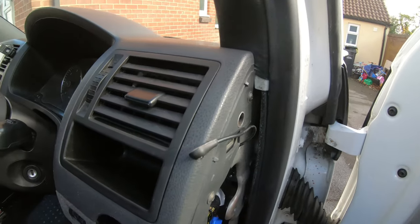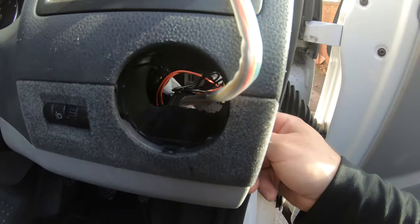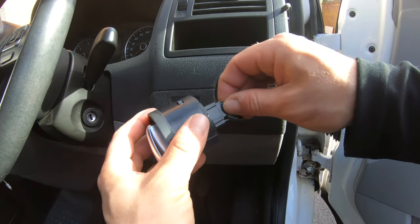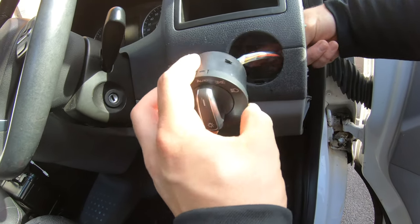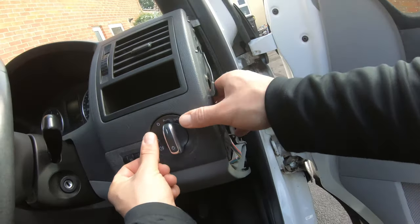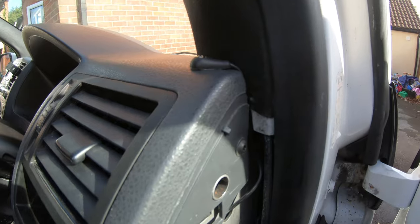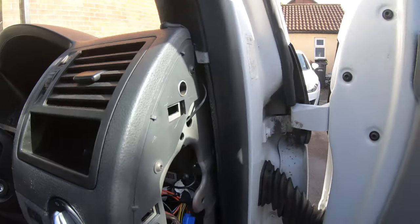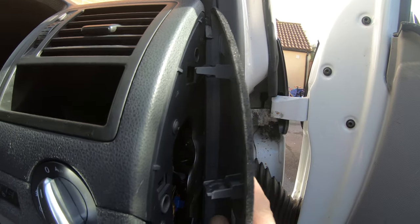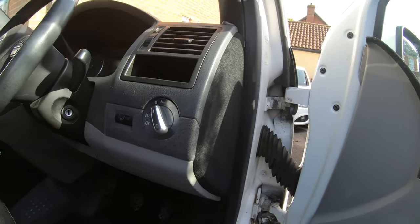The next step is to thread the new loom through the existing hole in your dash, making sure you've kept your wires relatively tidy underneath. Connect it up and she should just clip in. I've gone ahead and used more adhesive double-sided tape and mounted the sensor up the top, with the wire hidden behind the trim. The last step for the fitting is to just replace this panel — tuck it back inside carefully, not squashing the wire, and pop her in. That looks much better — I'm really chuffed with that.